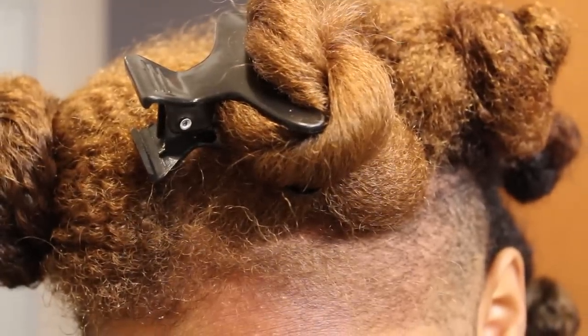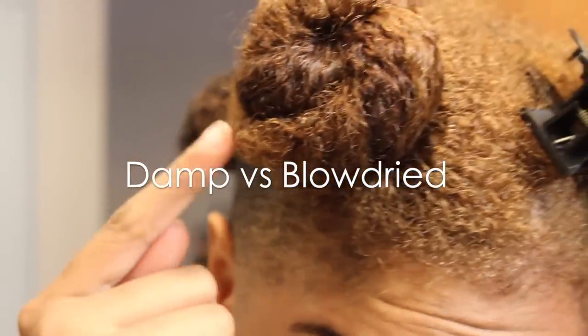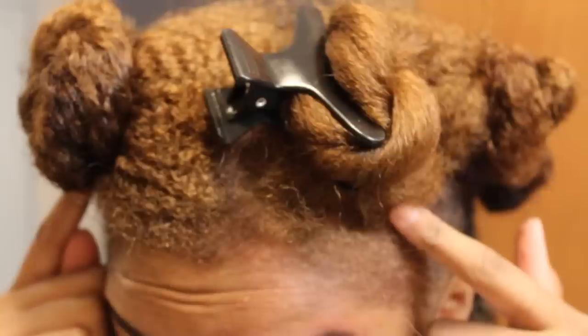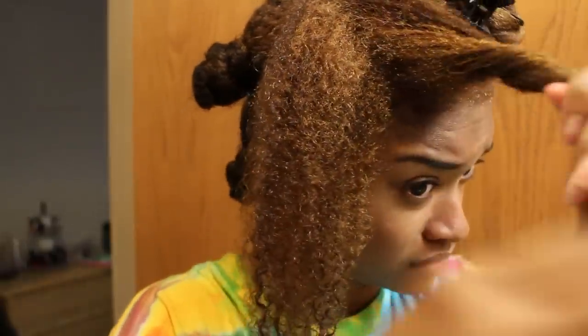Then shampoo, rinse, and blow dry. I'm using the Hurricane Blow Dryer from QT Performance, and this thing dries my hair so fast. You guys know I'm like 100% honest with any review, so I must say I'm really impressed with how fast this dried my hair in comparison to my $20 Conair one.